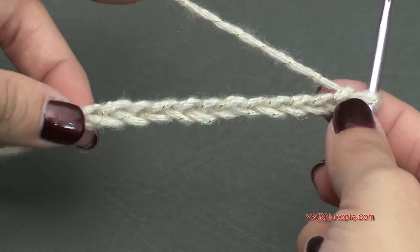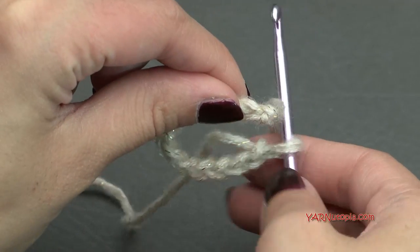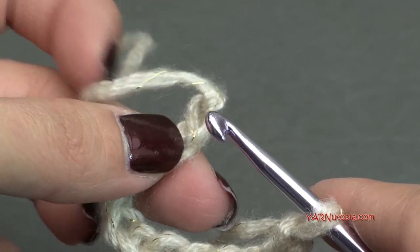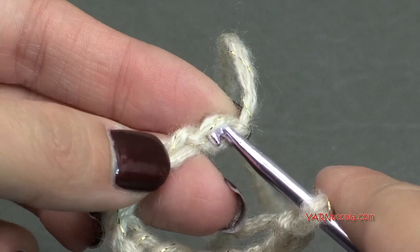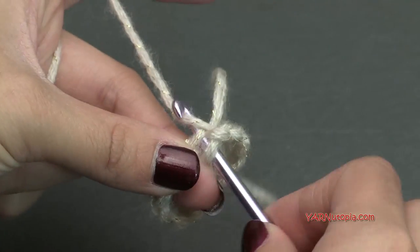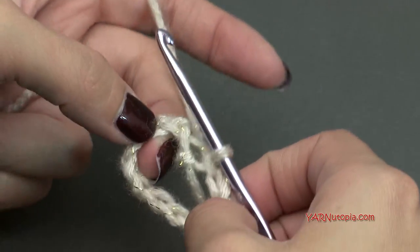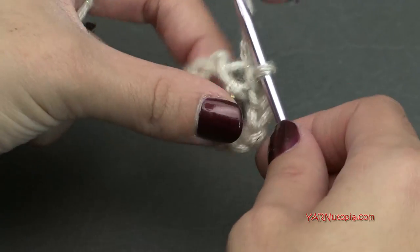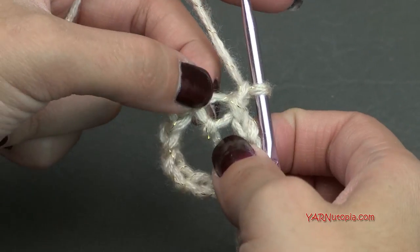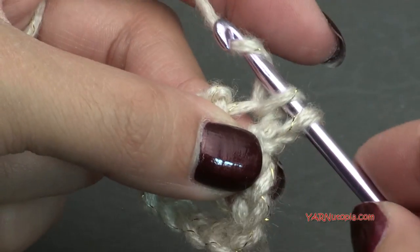Your chain looks like this. We're going to flip it over and go into that first chain — you can go into the front or turn it around and work into the back ridge, which I prefer. We're going to make a slip stitch to form a big ring: yarn over, pull through, and pull through. Now going on to round 1, chain up 1, and in that same chain we just slip stitched into, put a single crochet: go in, yarn over, pull through, then yarn over and pull through 2 loops.